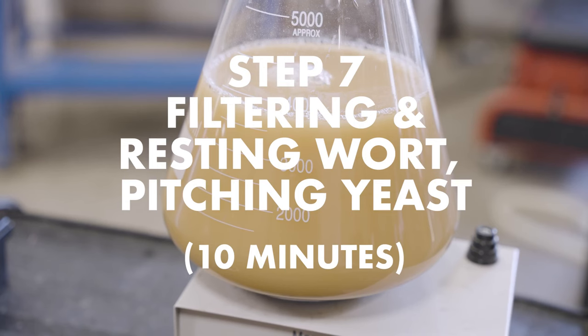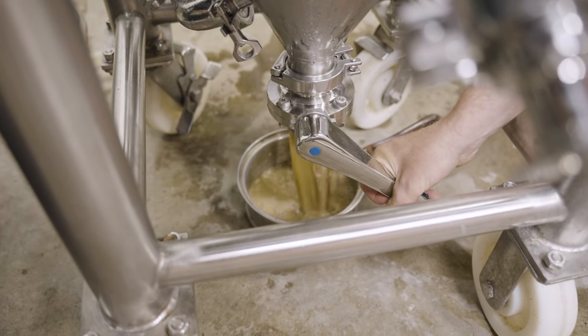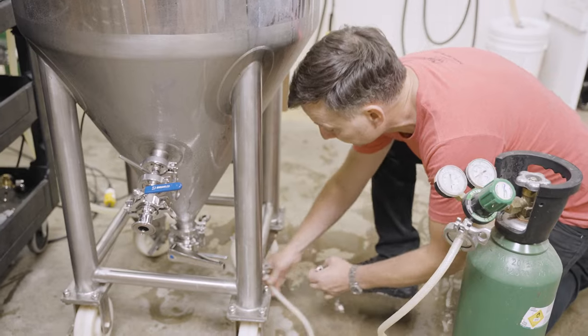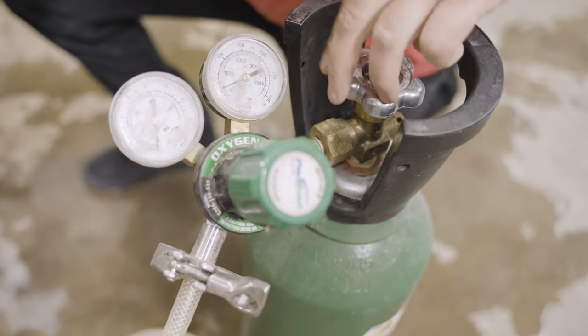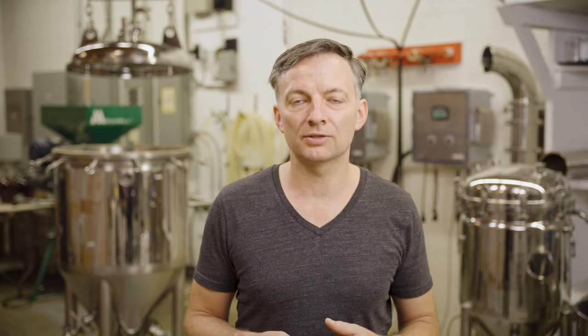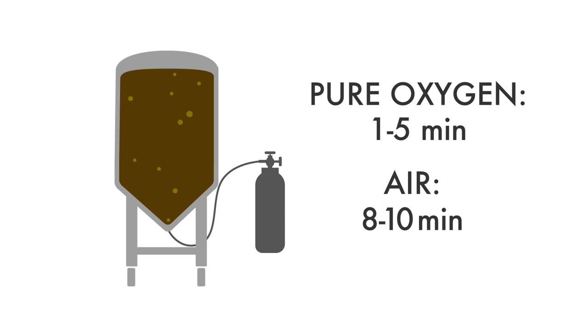Step seven is filtering and resting wort and pitching yeast, which takes about 10 minutes. When the wort reaches yeast pitching temperature, the protein that has settled to the bottom is removed out the bottom port — generally about 2 to 5% of the total volume. To facilitate healthy yeast at the start of fermentation, oxygen or filtered air is normally added to the wort through the bottom port with the wort aeration stone. As a general rule, pure oxygen should be added for 1 to 5 minutes depending on the size of your tank, or air (which is 20% oxygen) for about 8 to 10 minutes.